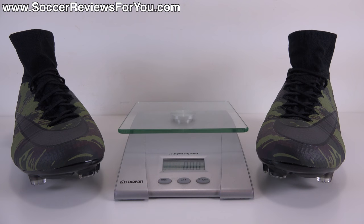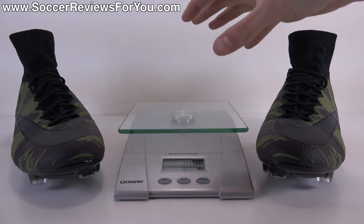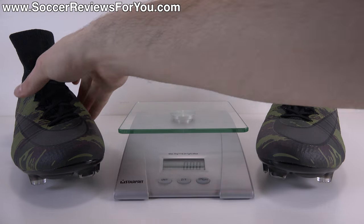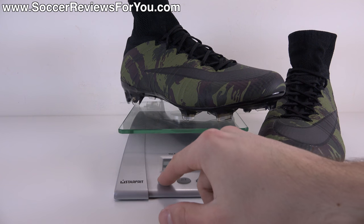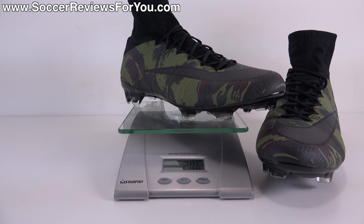In terms of weight, the Superfly 4 is pretty light. I'm weighing this pair in real time — a brand new size 9 US — and they weigh in at 7.3 ounces, equivalent to 206 grams. It's not the lightest shoe money can buy; the Vapor 10 is about a full ounce lighter. But because it locks your foot in place so nicely and is so responsive, the shoes feel a lot lighter than they actually are.